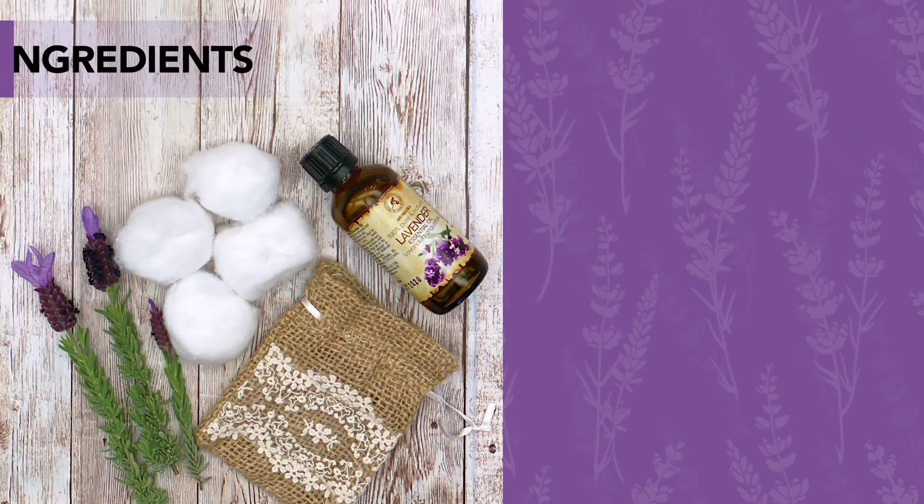You will need fabric or nylon sachets, dried lavender buds or cotton balls, and lavender essential oil.